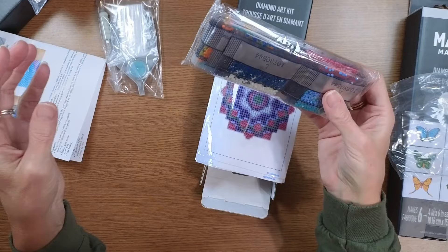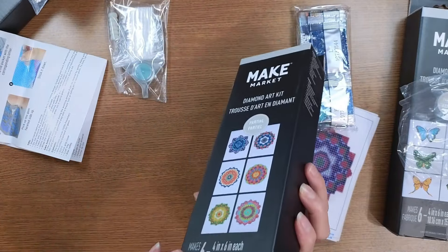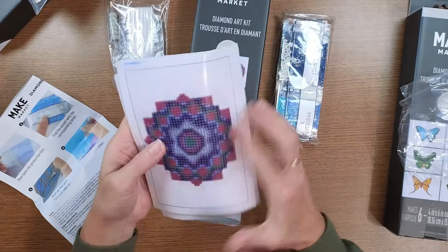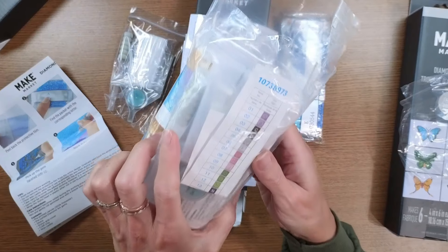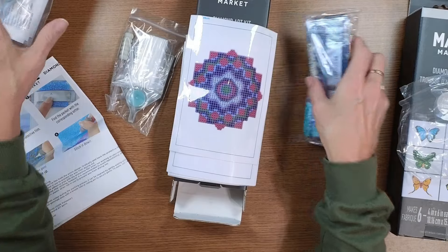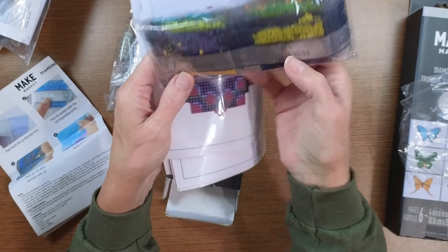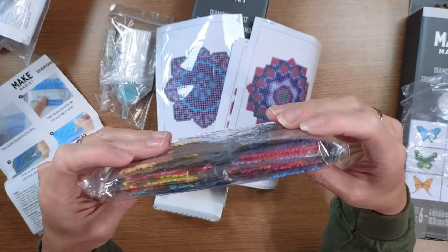I'm not seeing any specialty drills on this one. And we're missing something — don't you need a legend? Let me check the other kit. Well, this one doesn't have a separate legend but I guess it's because the codes are printed right on the baggies — H, J, etc. So there's no separate legend here, that's how they're doing it.